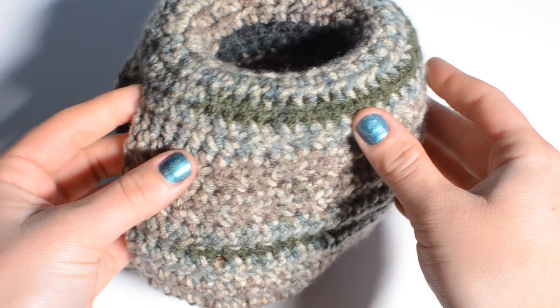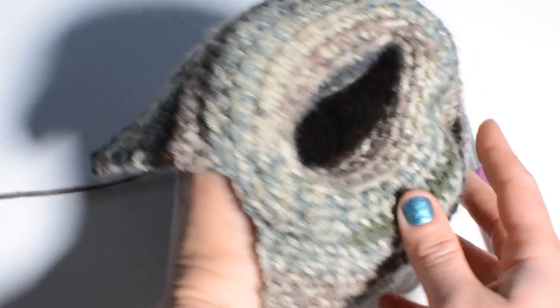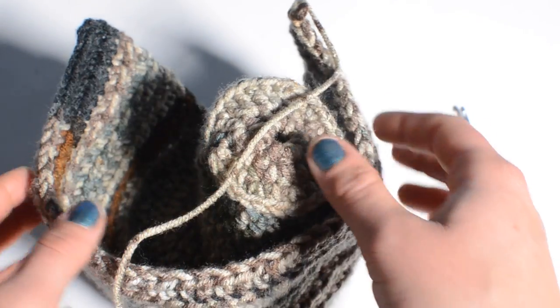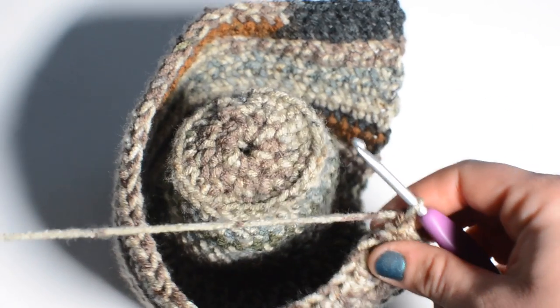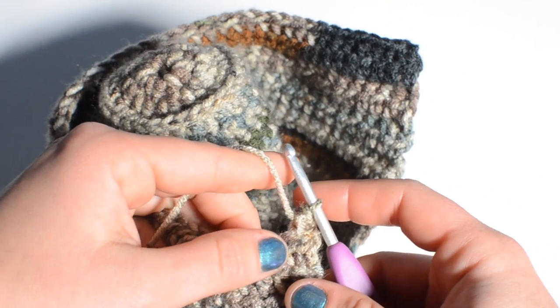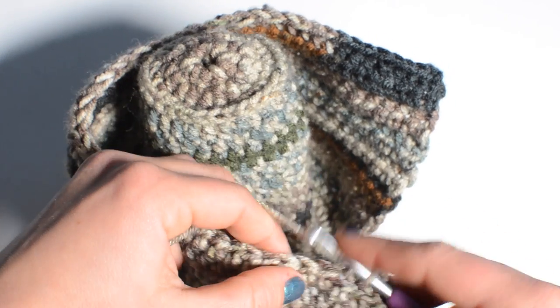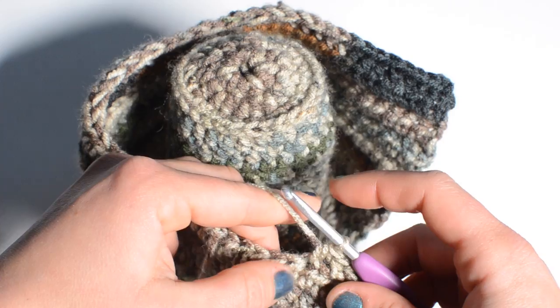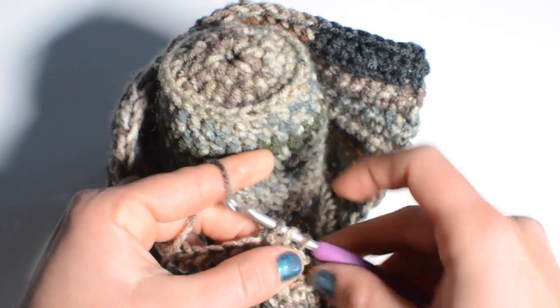This is what the work looks like at row 32 — it's one long piece that folds like this. We're almost done. For the last row of this section, row 33: do a half double crochet into your first stitch, skip the second stitch, and do a half double crochet into the third stitch. Repeat — skip one, half double crochet — all the way to the end of the row.